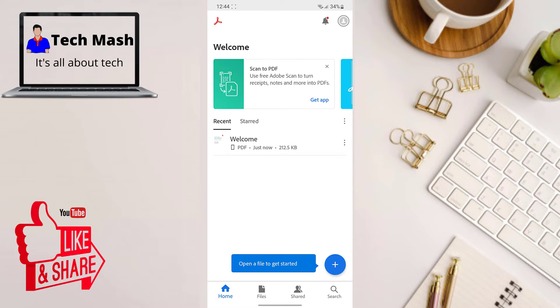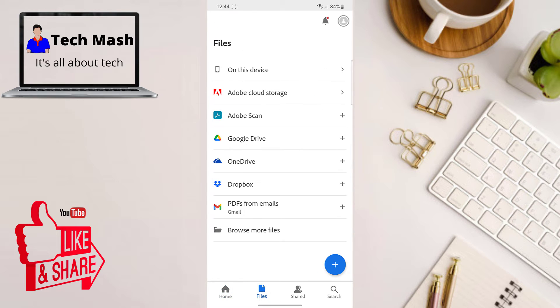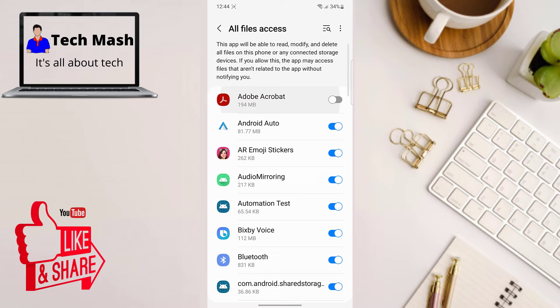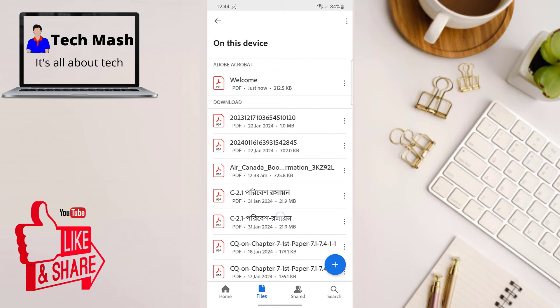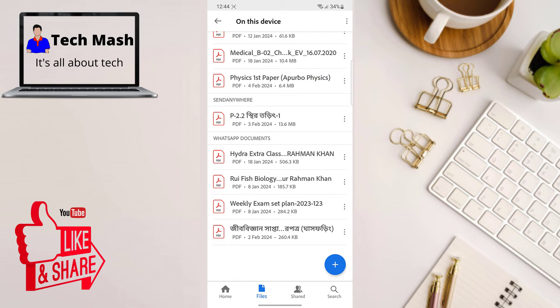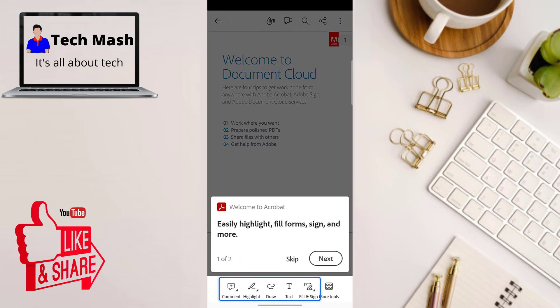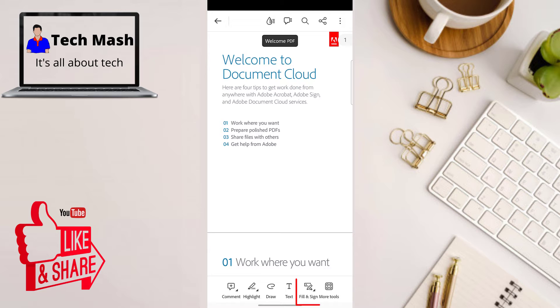This is the interface. If you want to access any particular files, click on the Files tab. To edit a local file, click on 'On This Device' and then click on 'Go to Settings'. You need to allow file access, and here you can see all the PDFs available on this device. Open any particular PDF that you want to add your signature to, and at the bottom you can see the Fill and Sign option.